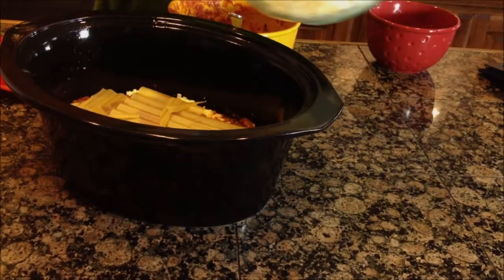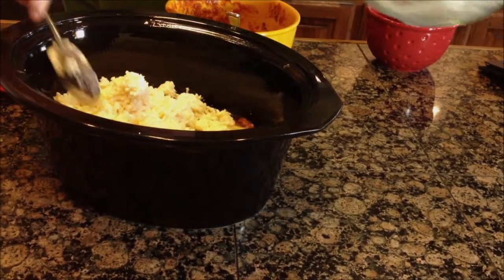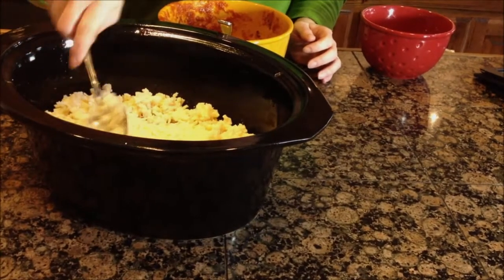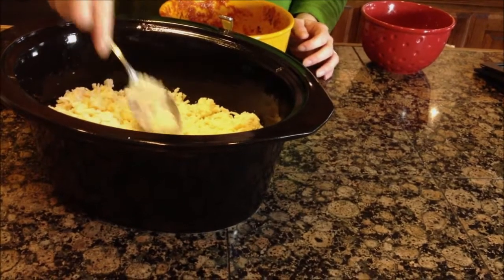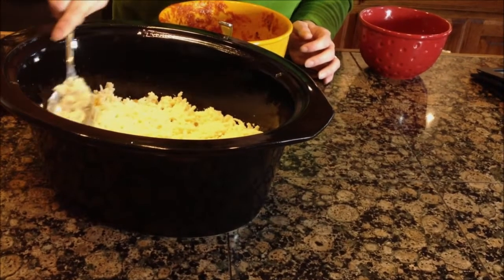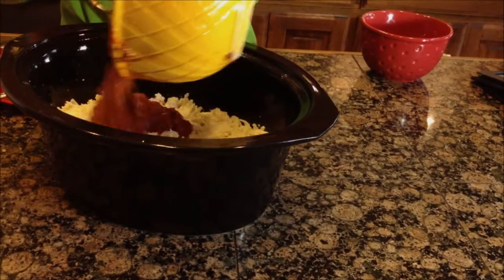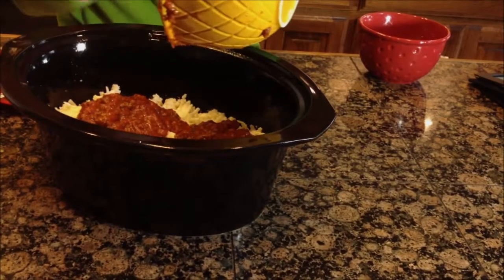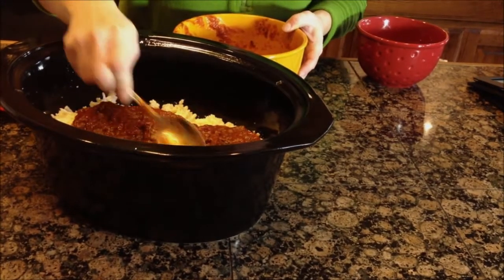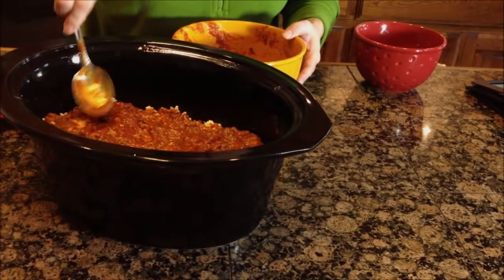Then we'll add the rest of our cheese mixture and top those off and spread that out. You're going to want a pretty large crock pot so you can spread that out so the layer isn't too thick, since there's such a large area to cover. Then we're just going to top that off with the rest of our meat sauce. You could simplify this even further by purchasing spaghetti sauce with meat already in it, or maybe you prefer it without meat and you wouldn't need to add that at all.